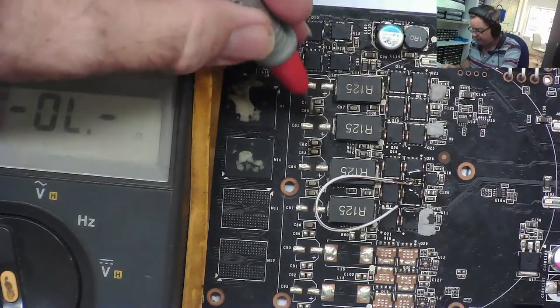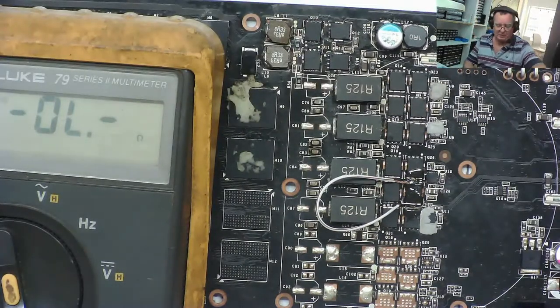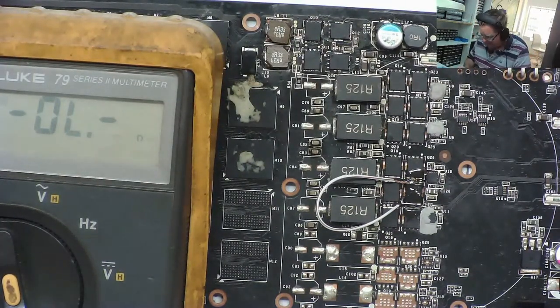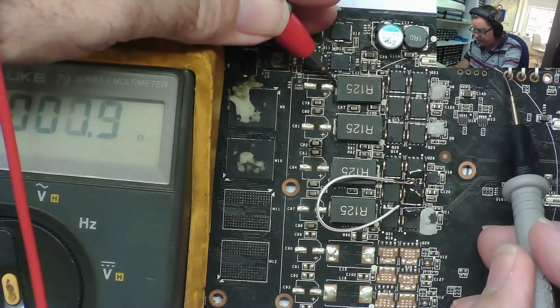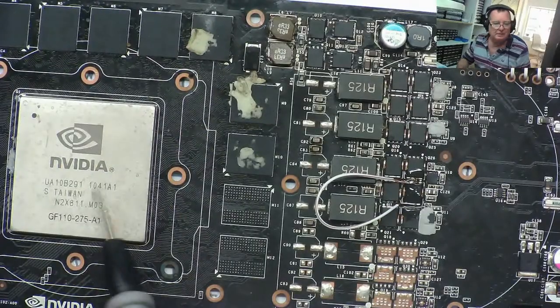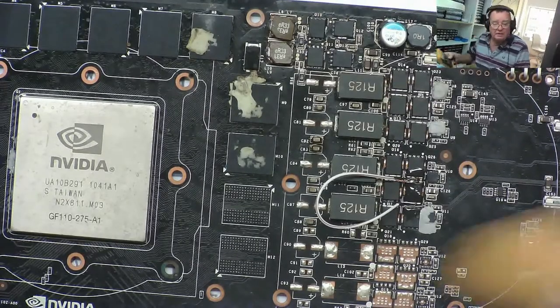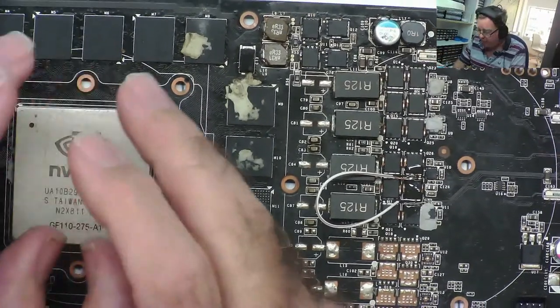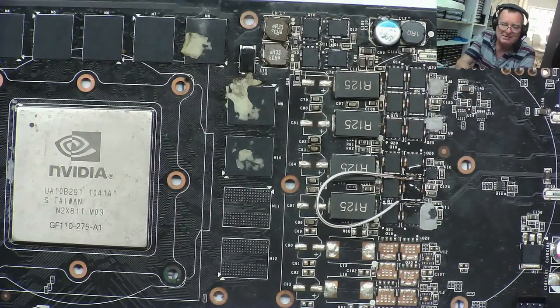It wasn't quite as convincing as on the motherboard without the CPU, but it's definitely proved the point that the ESR meter will find the short circuit high side MOSFET even where we have a GPU. The resistance of the GPU to ground — measured from V-core to ground — is 0.9 ohms, which is quite normal. So there we go: once again with the ESR meter, even with a very low resistance load, we can still see which is the short circuit high side MOSFET. Hope you enjoyed that one guys, see you soon.